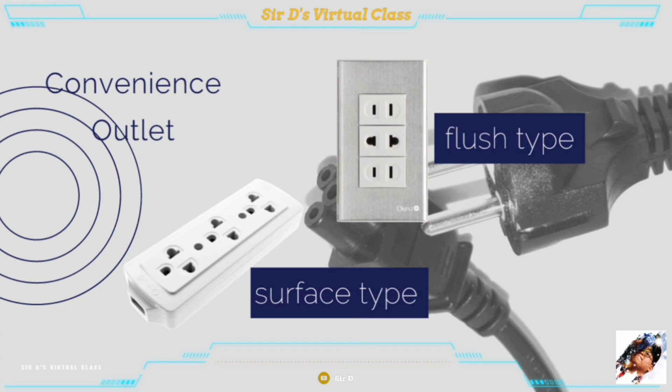The convenience outlet is a device that acts as a convenient source of electrical energy for current-consuming appliances. It is where the male plug of an appliance is inserted and is usually fastened on the wall or connected to an extension cord. It may be single, duplex, triplex, or multiplex, and could be surface type or flush type.